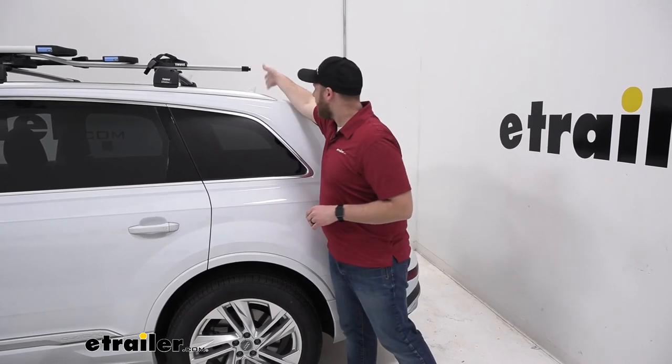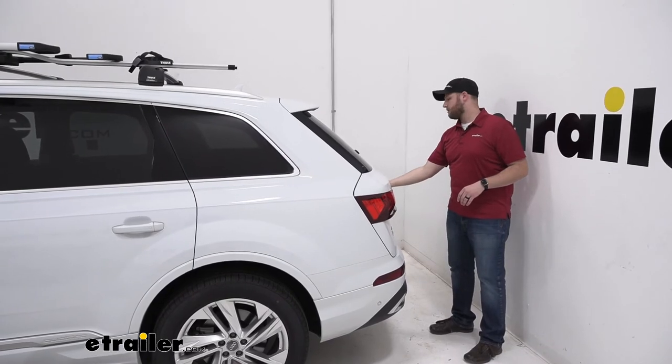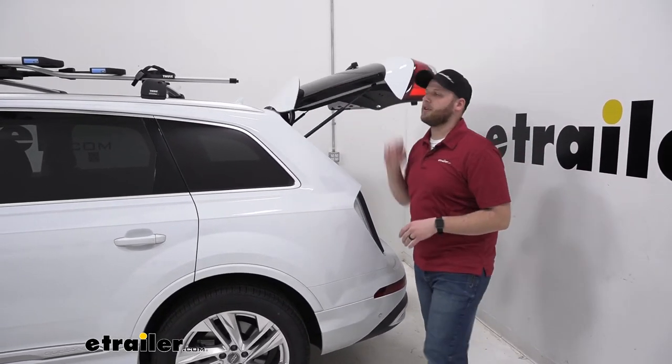The bike rack does come back about to where our antenna is. We still have plenty of room to open up our rear hatch — we don't have to worry about it making contact with our bike rack.